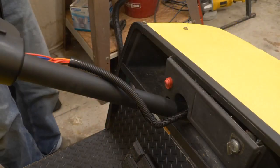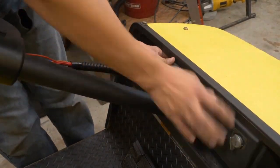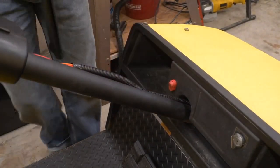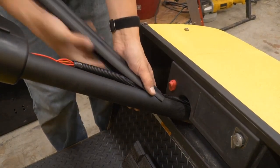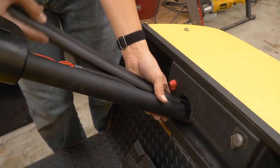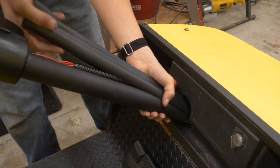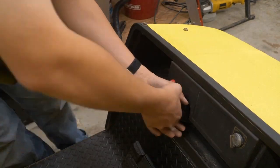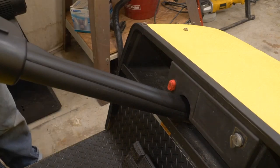Okay so we're getting pretty close with this install. Let's go ahead and start putting this dashboard area back together. Snap that back in there and we can use this steering column cover to cover up all these wires. That makes the install look nice and neat — you don't see any wires here.